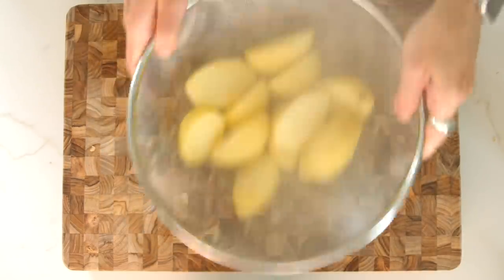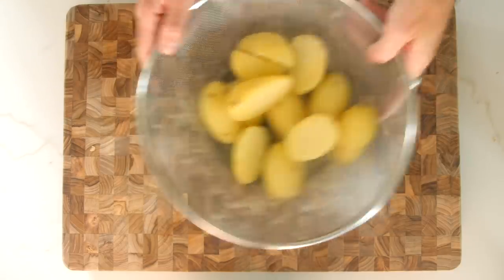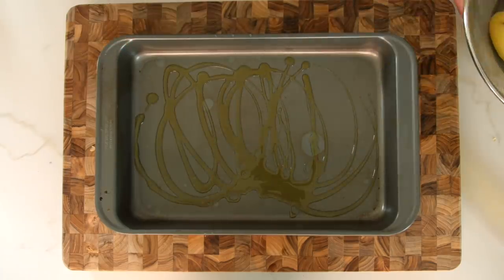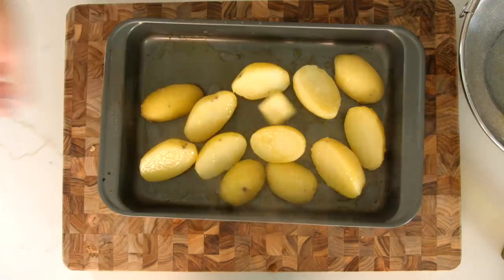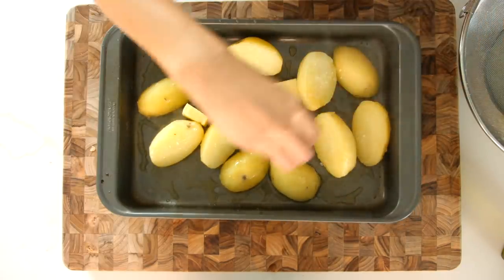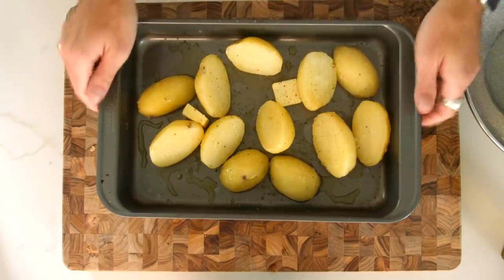Now that the potatoes are finished, this is the special part — give them a good fluff, a good shake, just rough around the edges. This will help get them nice and fluffy in the oven. Then set that aside, get a nice baking tray, some olive oil, get it nice and coated, throw the potatoes in, give them a little shake to get the oil mixed in, chuck a couple bits of butter in there — this helps get them crispy — add some salt and pepper, and throw them in the oven at around 400 degrees for about 25 to 30 minutes until they get slightly brown underneath.